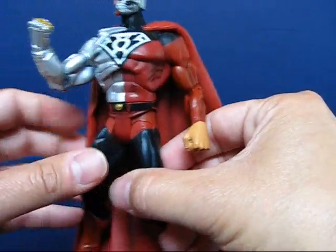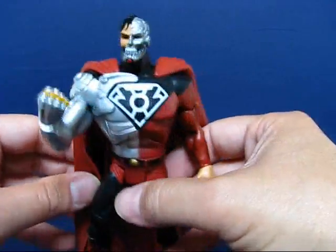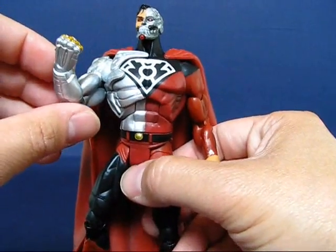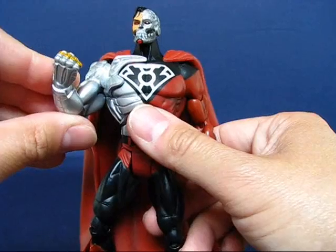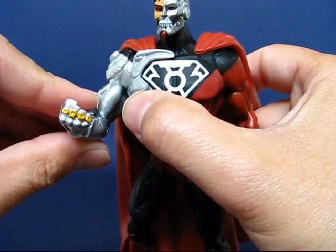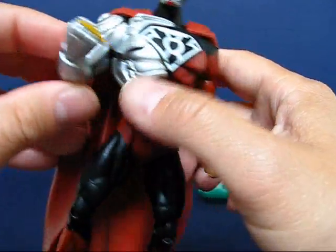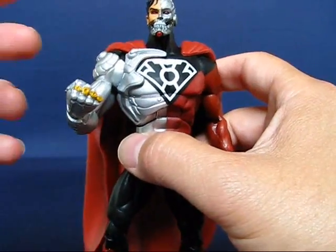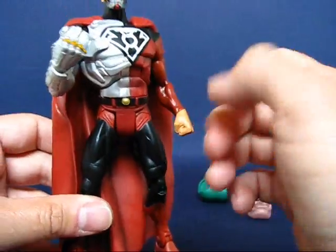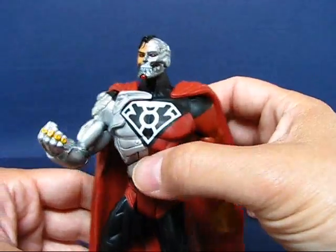It's a very nice figure, I really really like it. Although when I was reading the back of the package, it said that Cyborg Superman had five power rings, but there's only four here. I'm not sure where the fifth one is — if it's stored internally or not. If anybody knows, please leave a comment. I'd like to know where the fifth ring is.